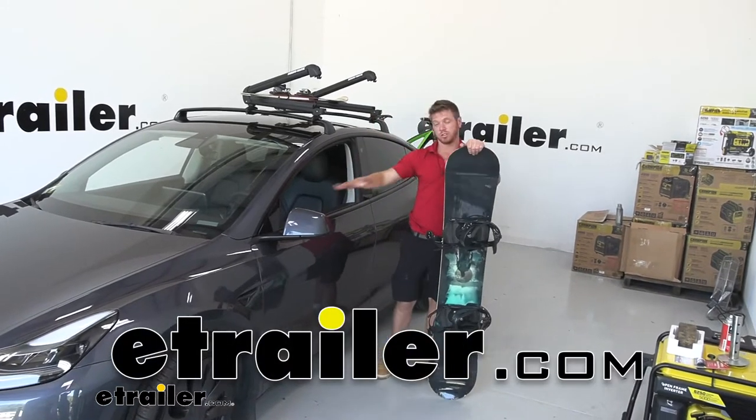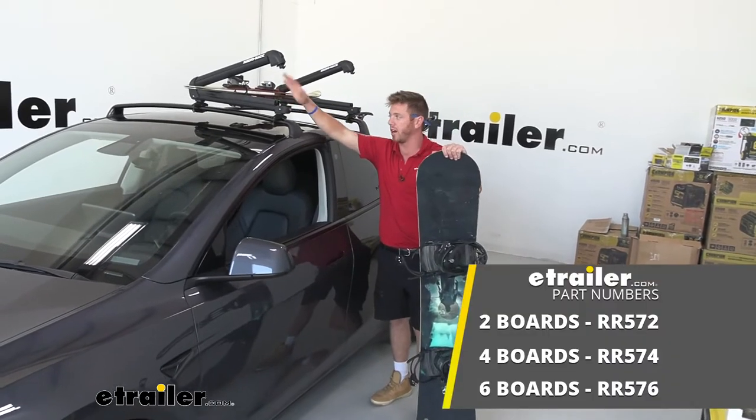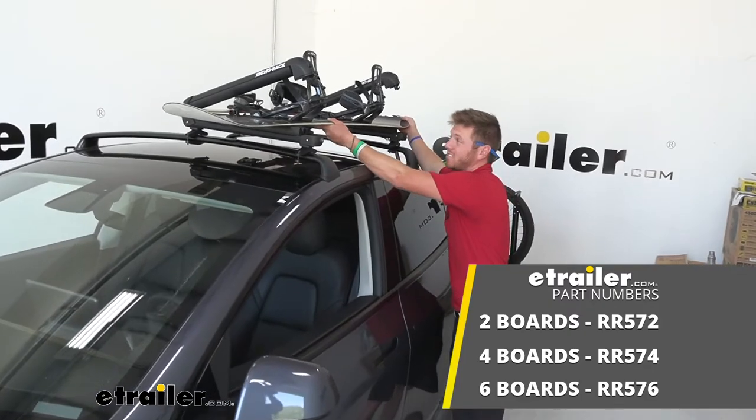Today we're allowing our 2022 Tesla Model Y to do a little bit more with the Rhino Rack Ski and Snowboard Carrier that can also carry your fishing rods in the summer months.